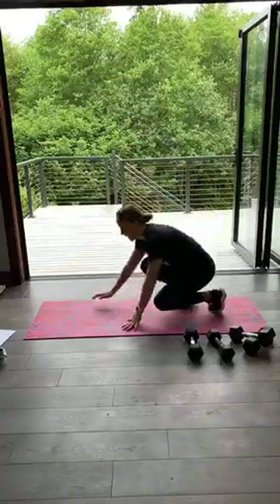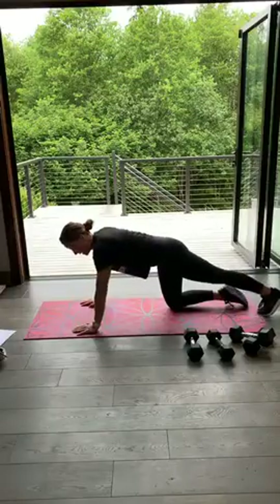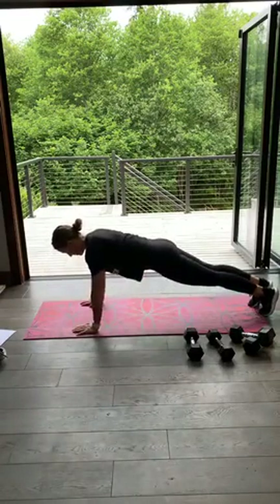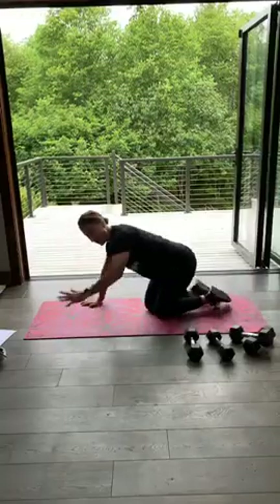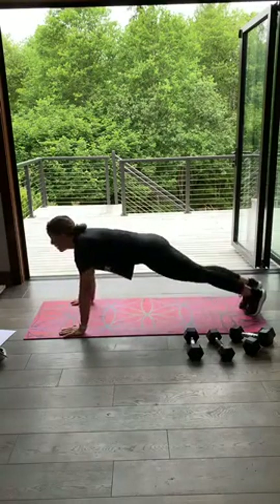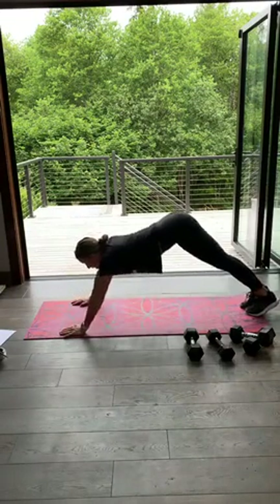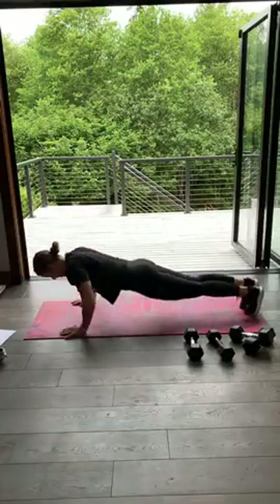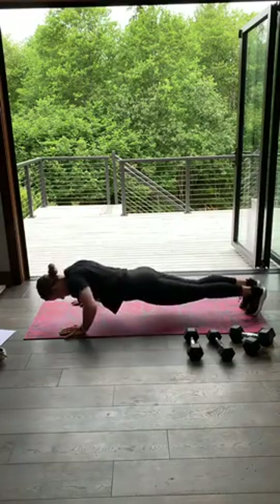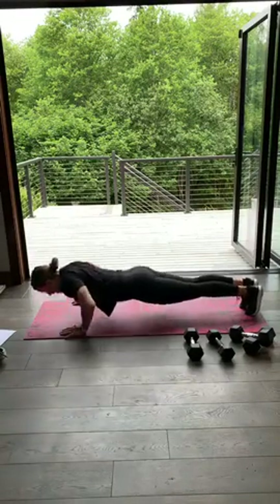Come down, find your push-up position — hands on your shoulders, toes or knees. One leg and go. Slow and controlled — everything comes down together, everything comes up. Your hips don't sway, head doesn't come up, it flows down and up. We're not piking, we're not sagging — just down, stiff as a board. 10 seconds. Three, two and one. Nice job.